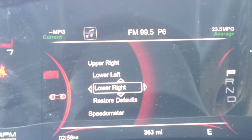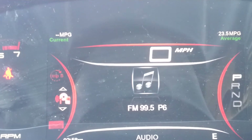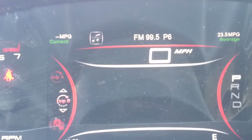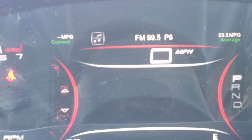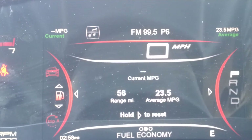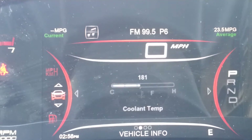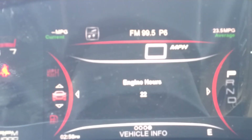Now if you go back to the left here you see there are a bunch of different options. You've got your message center, your media center, and your odometers here as well. There's a lot more information that can be gone through on this screen, like your tire pressure monitoring system, which shows all your temperatures and pressures, engine hours, and all that kind of stuff.